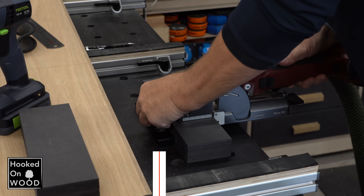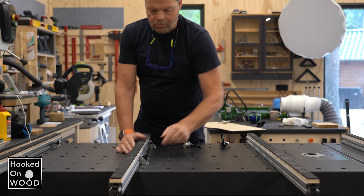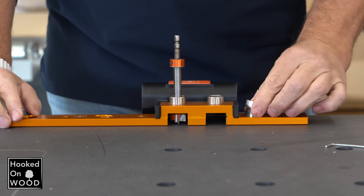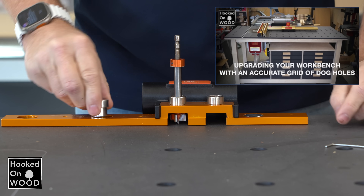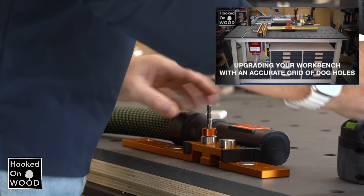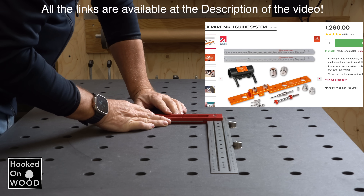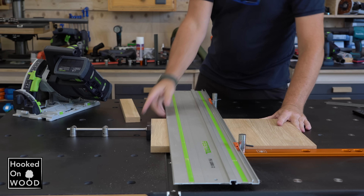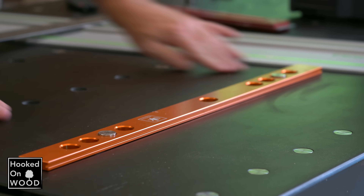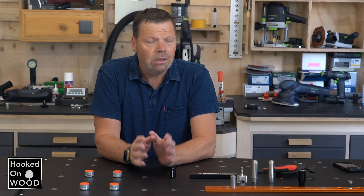One thing that makes this workbench so versatile are the dockholes — especially the available accessories for a workbench with dockholes, and that is what this video is all about. It all starts with these so-called dockholes. I use 20-millimeter dockholes, and to make these dockholes I use a UEK pipe guide system. Although this is an expensive system, a CNC-like grid of dockholes stretches the possibilities, but even when it is not 100 percent accurate, you will still benefit from dockholes. Most accessories can be used even when your grid of dockholes is not 100 percent accurate.